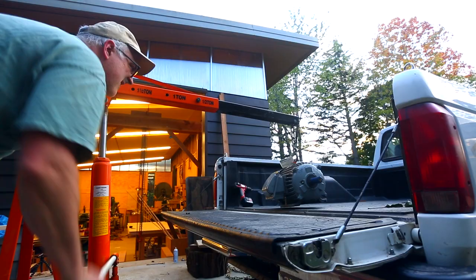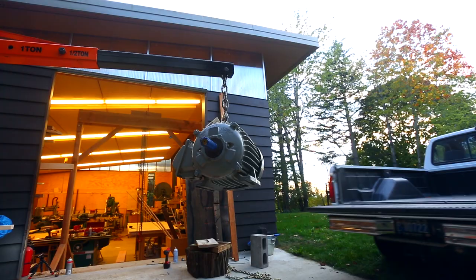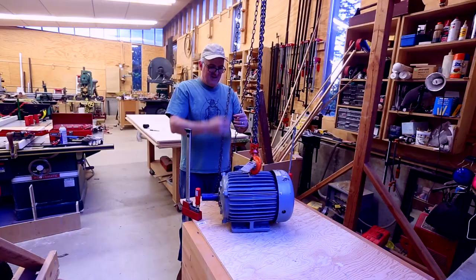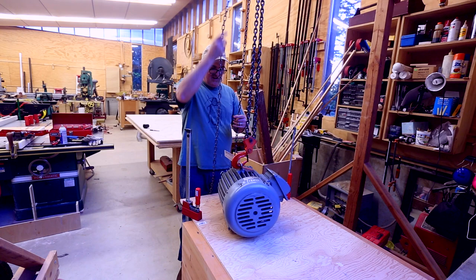A few weeks later I went to an auction and scored a motor which I needed for the sander. It's a three-phase, five-horsepower, 1200 RPM motor. Once I got it in the shop I pulled the wiring box apart and it looks like it's never been hooked up - basically a brand new motor, so it was a good find.